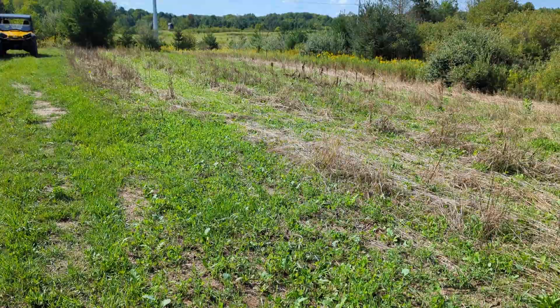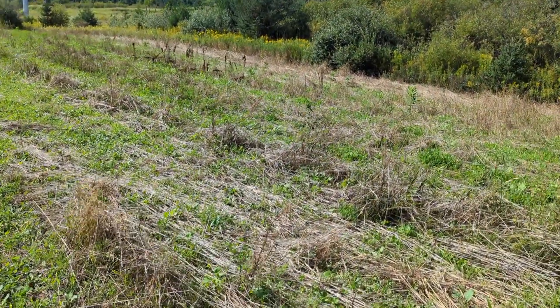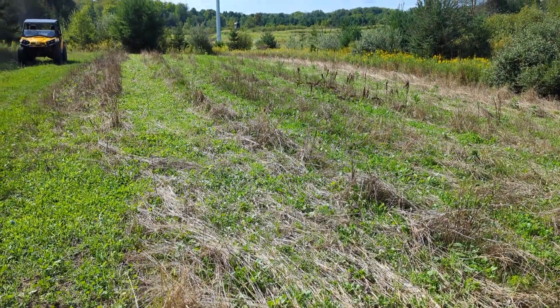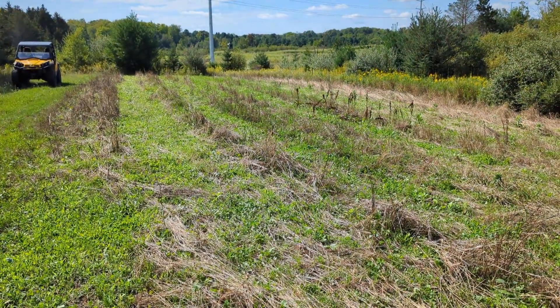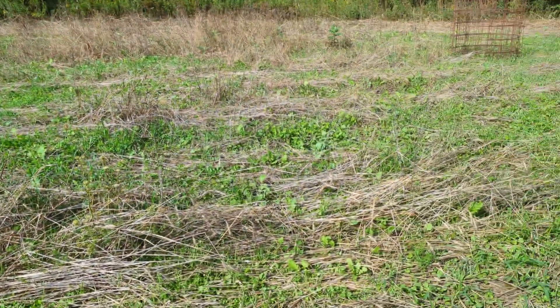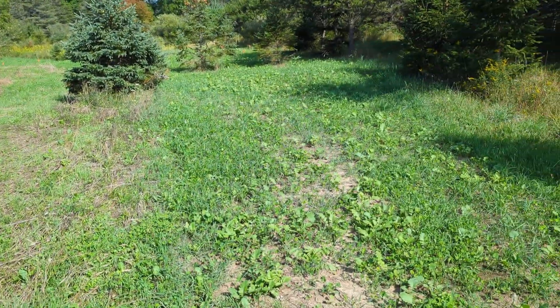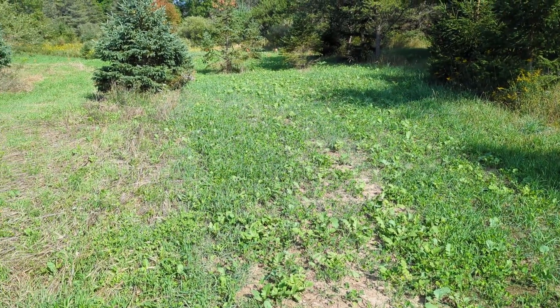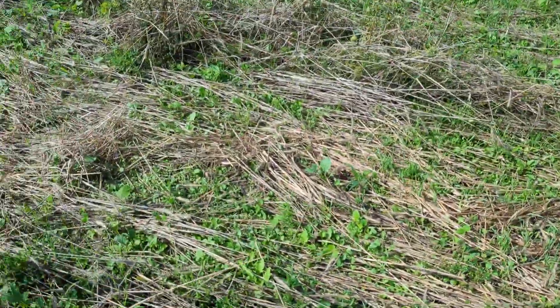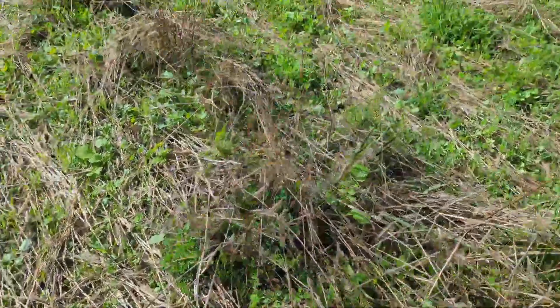Hey folks, Doug here at Tom Burst Cedars. Just wanted to give a quick update on the no-till food plots that I planted just over a month ago. So this plot right here in front of us was the no-till half of this — I also did about half of it full-till just because I was expanding this plot slightly. So yeah, it's been about just over a month.